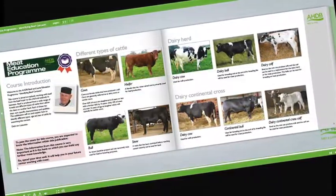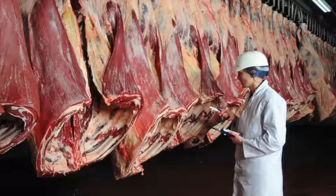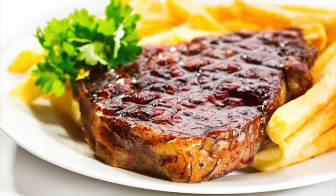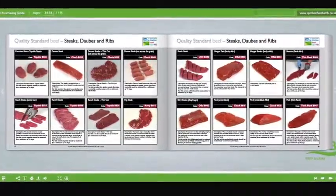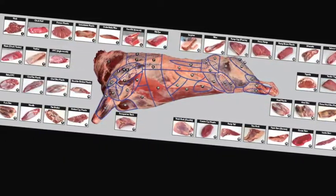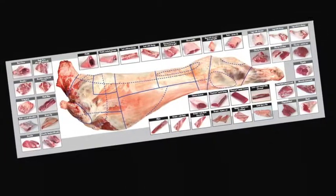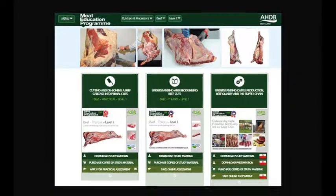Learn about carcass classification and the factors that can affect meat quality. Understand the difference between service and hospitality and learn how to read your customers. Learn about the different meat cuts, specifications and what they're used for. Learn about the meat industry in general, the various stages of the supply chain and understand the different terminology used. Learn about different cuts of meat, where they come from and their use in the different industry sectors.